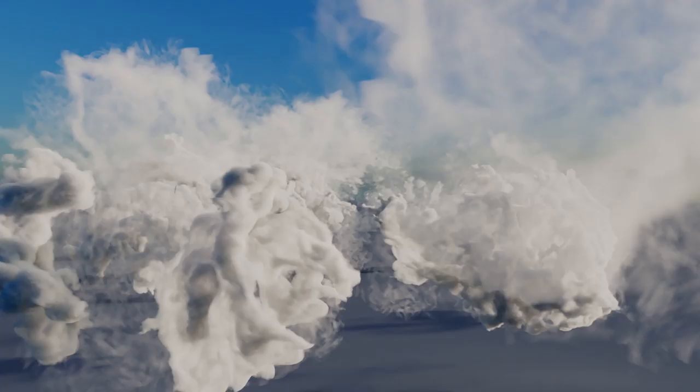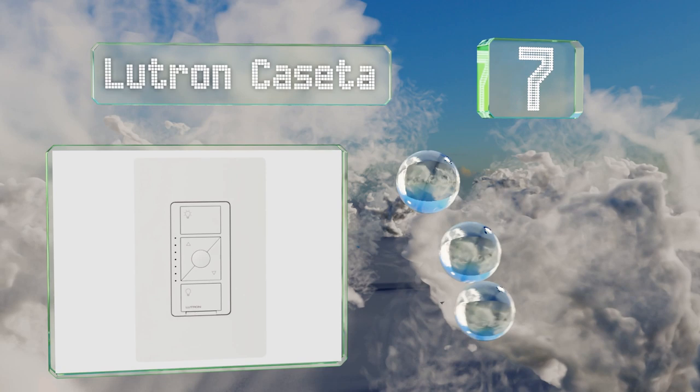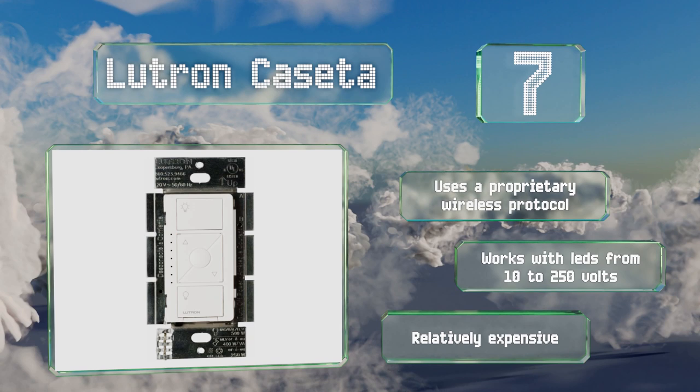At number seven, available in magnetic and electronic low-voltage dimmer versions, the Lutron Casita is particularly effective at keeping the lights down low. It's a highly reliable device, though in order to control it via the internet you'll need to purchase the company's standalone bridge. It uses a proprietary wireless protocol and works with LEDs from 10 to 250 volts, but it is relatively expensive.